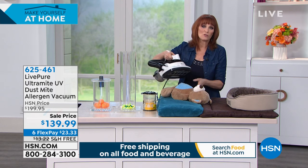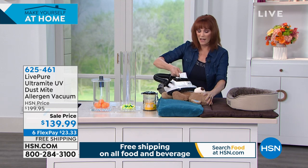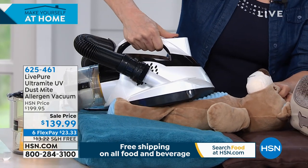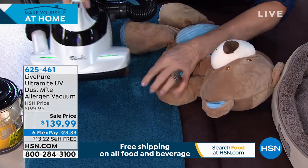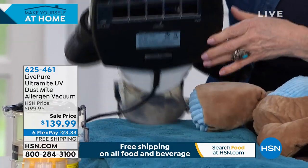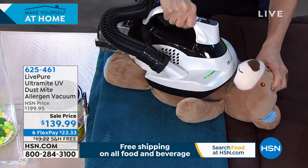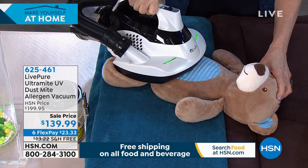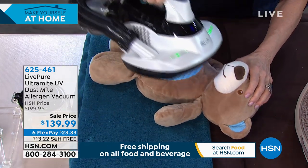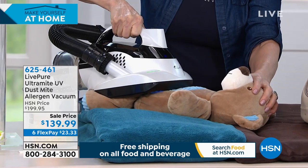If you have allergies, dermatologists usually limit your stuffed animals. But you can take the UV light, run it over a stuffed animal from a garage sale, vacuum it, and it's sanitized. See that blue light? The UV activates when you make contact — when you take it away the light goes off. While I'm rolling it over, the EPA says a few seconds of contact kills staph, E. coli, viruses, and dust mites.